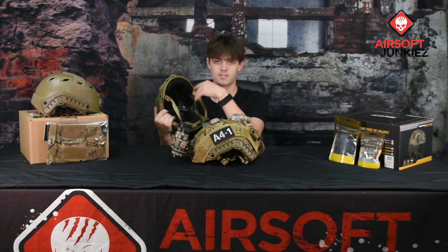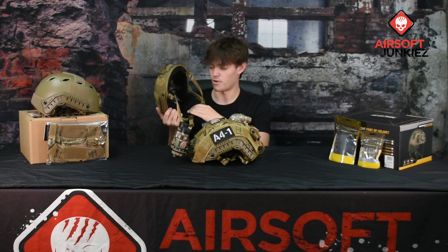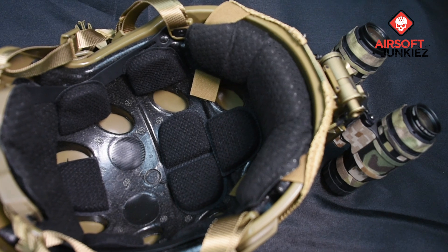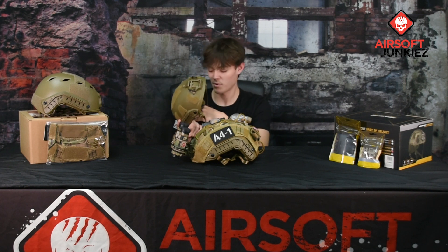The pads on this helmet are a little different from the Fast BJ helmet. This one uses a mesh material and they are a little softer. So if you're in a hot environment these will breathe a little better. They're pretty soft, so there are no specific pressure points anywhere on your head — though it really depends on your head shape.